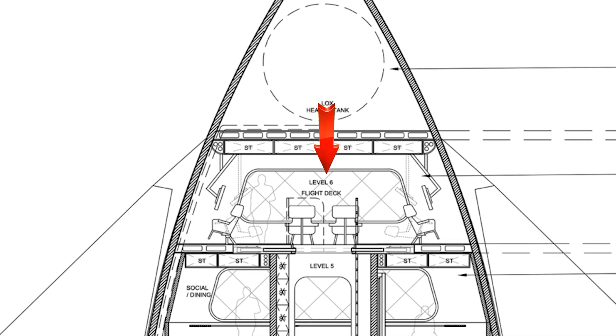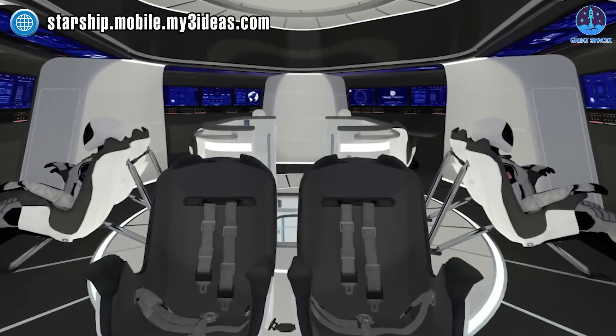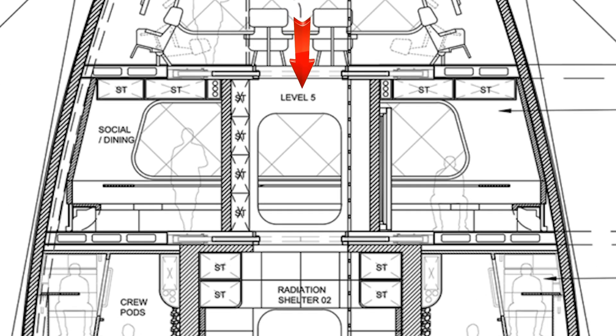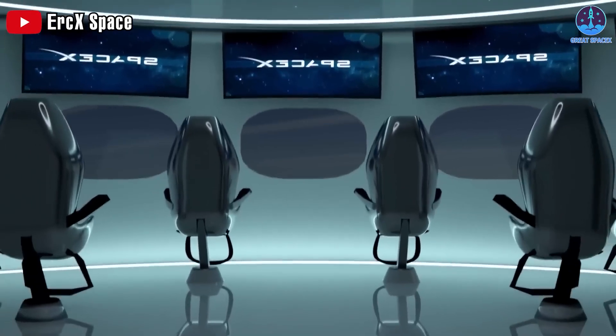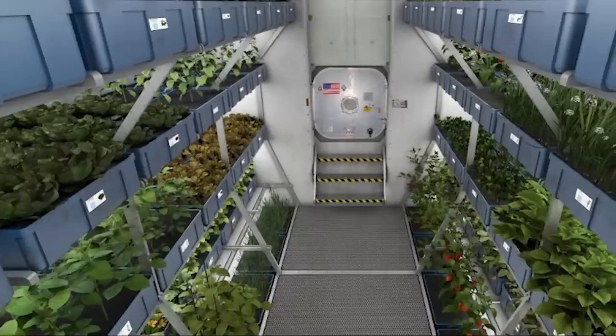Level 6 is the Flight Deck, featuring ten flight crew chairs for operational control, navigation, and engineering purposes. Level 5 is the Social Hall, with 20 seats in a pack seating area that is retractable for zero-gravity conditions, along with a large viewing window, a food preparation area, and storage.